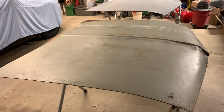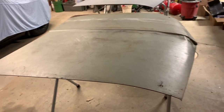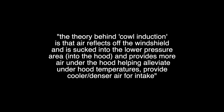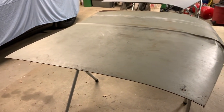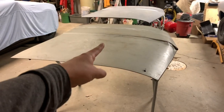For the cowl induction hood, we're probably going to go maybe here and here and build a cowl induction — it's really simple to do, just really time-consuming. It's going to serve no other purpose than it will look really cool, and I guess heat will be able to escape. That's what's happening in this video, and hopefully by the end we can maybe even put the hood back on the car. With that being said, let's get into the video.